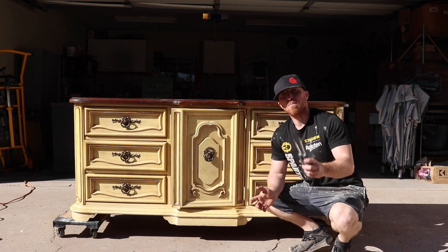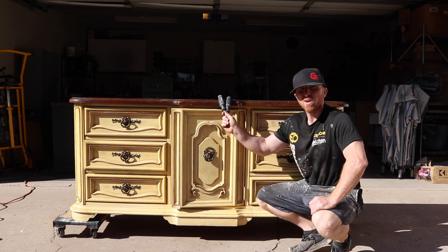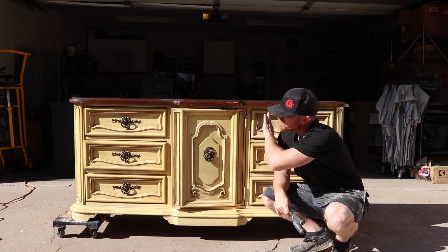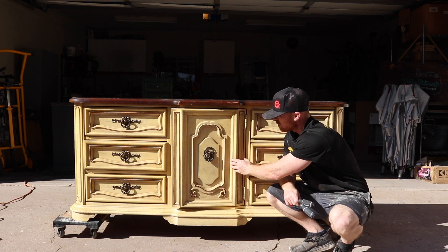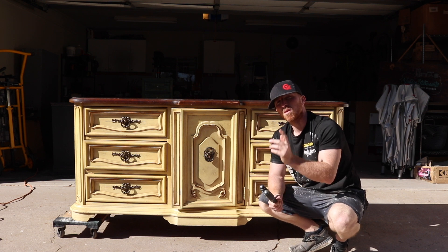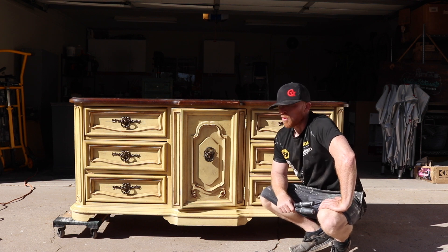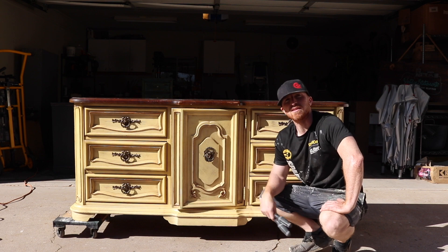The game plan today is we're going to sand this entire piece down, try to stain the top, and then paint it out black. So we've got to pull the drawers out, pull the hardware off, pull the door, get that all taken care of, then we can sand, clean it up, paint it, scuff it up, and finalize this piece. We're looking at about four, four and a half hours of work. Let's get started by removing all the hardware and checking the subframe.